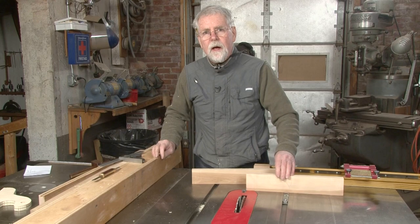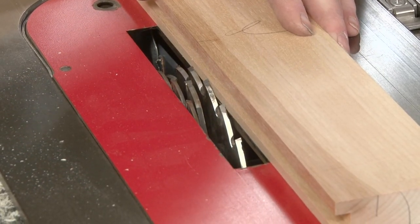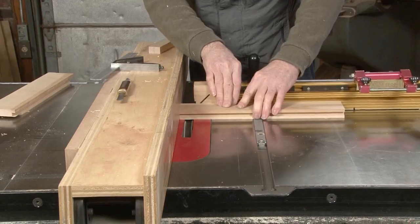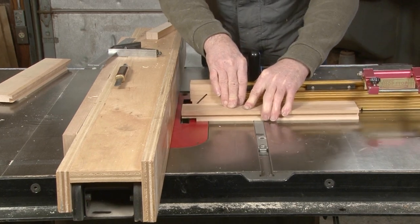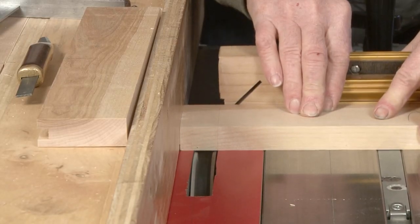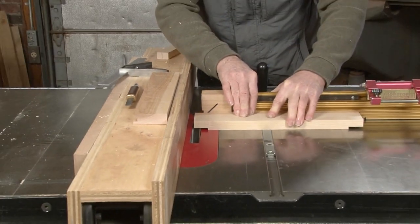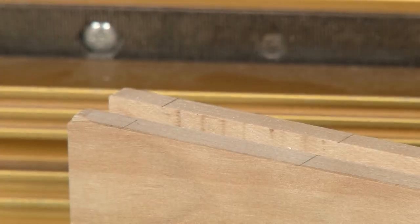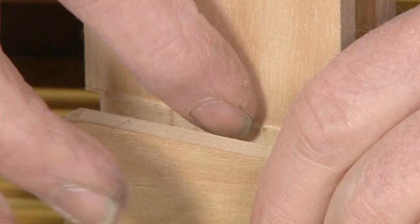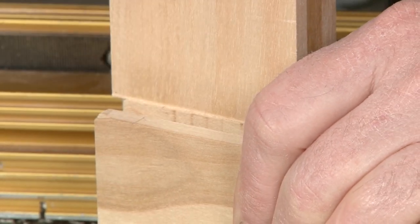Now we can go ahead and set the height of the blade according to the grooves that we've cut. I'm going to start with the thinnest one to begin with and we'll cut that side of the tenon first. The reason why I did that is that I didn't want to make a mistake — if I happen to cut the other side, it's not going to be too deep. You should be able to check that this way. That looks pretty good. I have a little room to do some planing to make it a perfect fit.